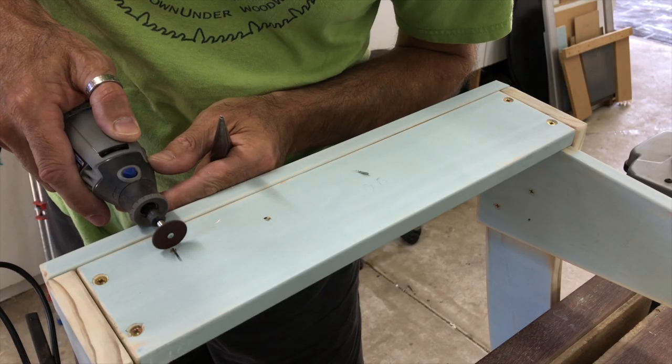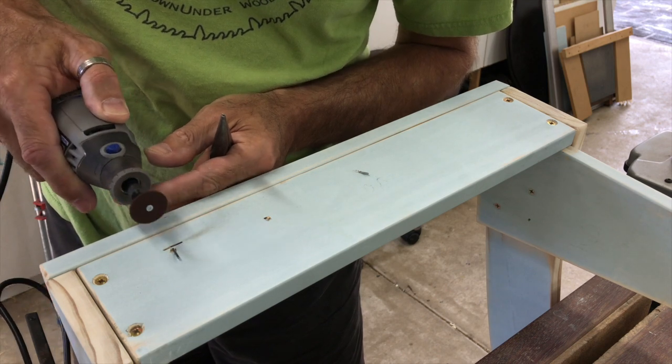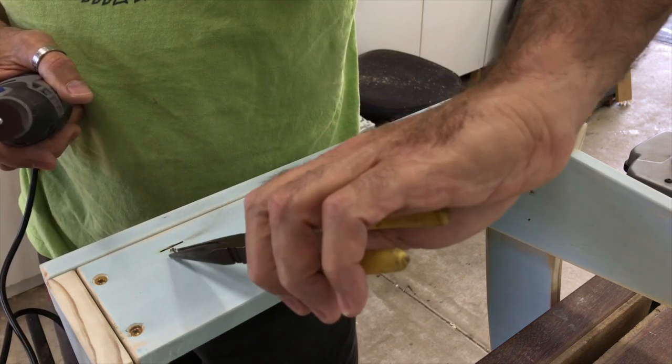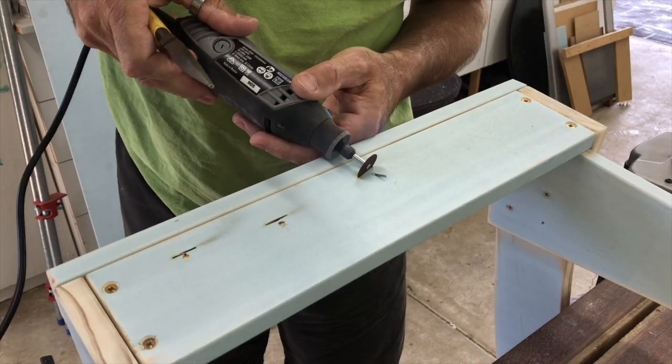On one of the stools though I had a major mishap with the nails skewing out of the front of the rail even though I had the gun positioned to avoid it. But because these have a painted finish, rather than trying to pull the nails out I just cut them off below the surface and filled the holes. Easy fix.